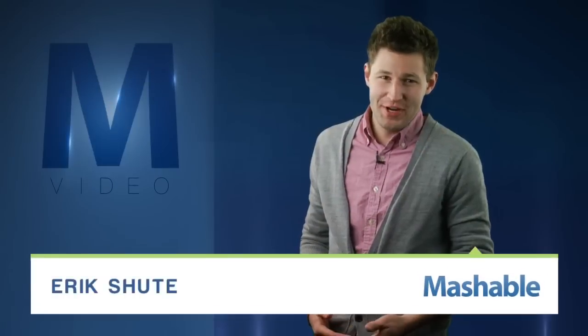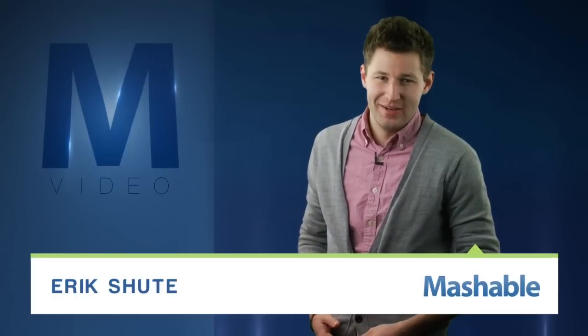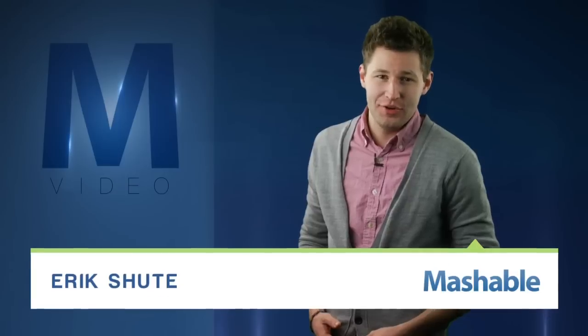For Mashable, I'm Eric Shute. Fingers — apparently they're overrated. While we take our grippers for granted, engineers at the University of Chicago and Cornell University have created a robotic arm that improves on our five digits.